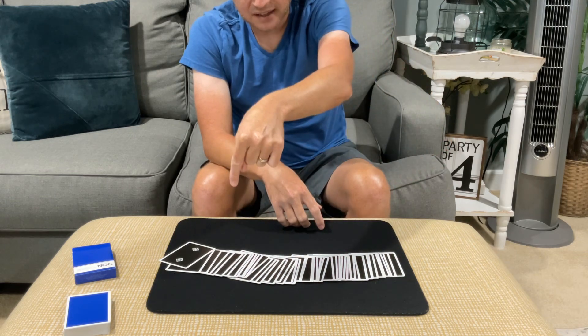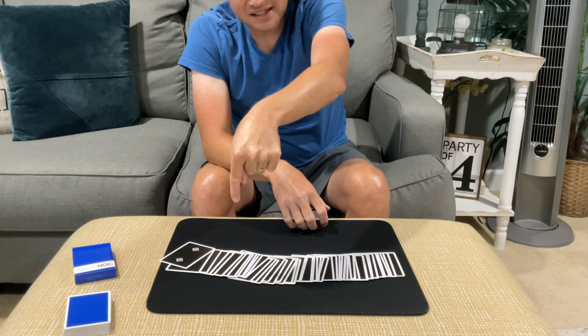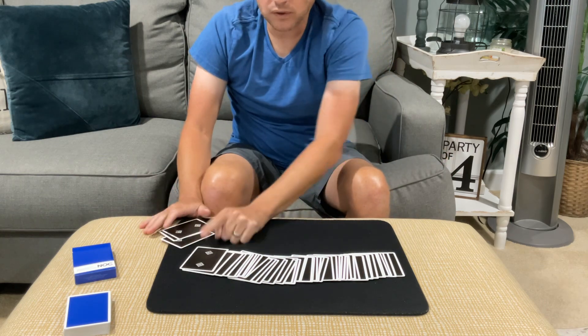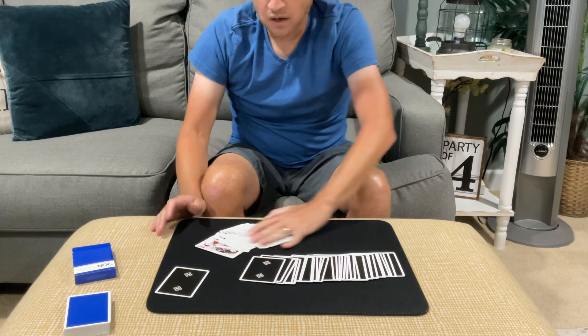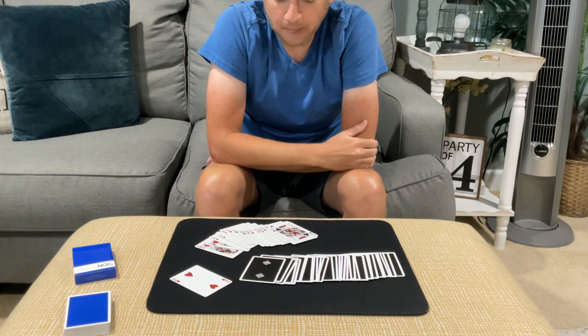Using the idea with the number line, everything else is still the same. If you get a hit right and they say 17, I would leave the cards the way they are, not square them up, and just count 1, 2, 3, 4, 5, 6, 7, 8, 9, 10, 11, 12, 13, 14, 15, 16, 17 — that's the 17th card. What was the name of your card? And then they'll say the Two of Hearts.